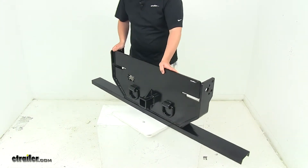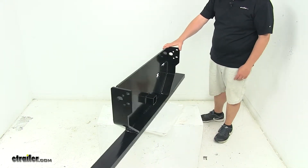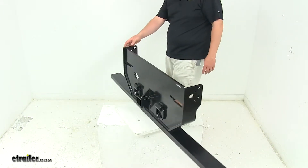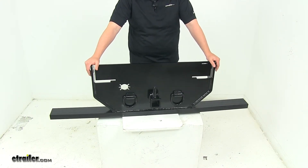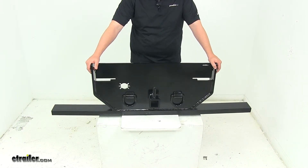When installing this, it should be both welded and bolted to the vehicle frame. It's ready to use with little or no fabrication needed. It's made from a nice durable steel, and it has a corrosion-resistant black powder-coated finish over the entire unit to protect it from rust and corrosion.